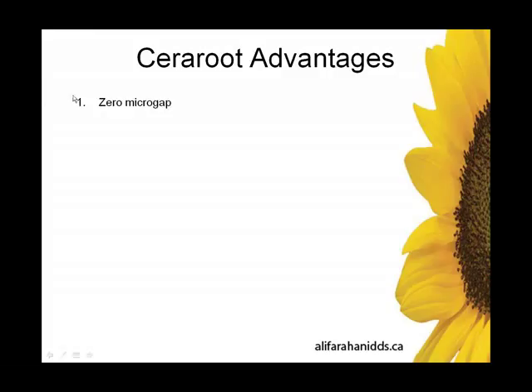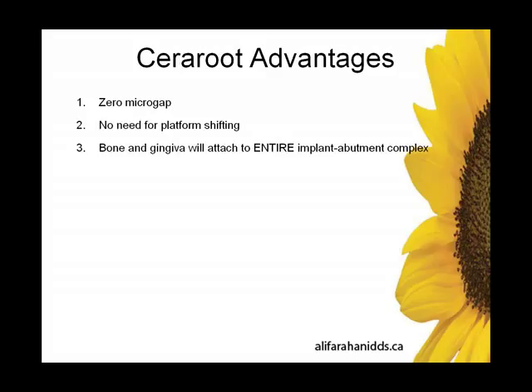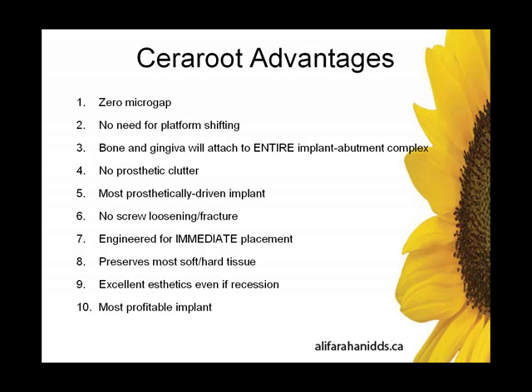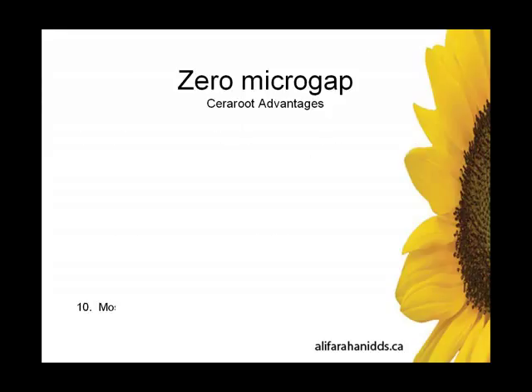Let's look at some Sereroot advantages. Number one: zero microgap. Number two: no need for platform shifting. The bone and gingival tissue attach to the entire implant abutment complex. No prosthetic clutter — it's actually one of the most prosthetically driven implants out there. There's no screw loosening or fracture to worry about. It is actually engineered for immediate placement, although it can be placed in healed sites as well. It preserves the most amount of soft and hard tissue. In case of recession, there is excellent aesthetics. And last but not least, it's one of the most profitable implants out there.